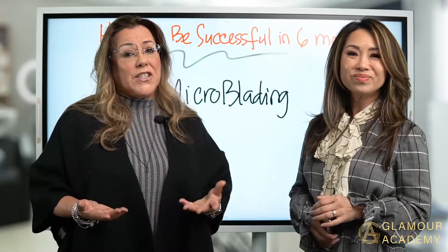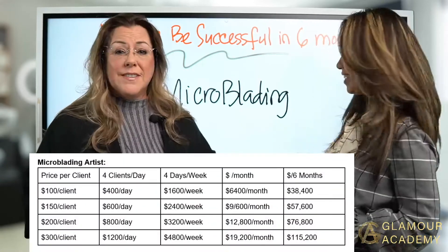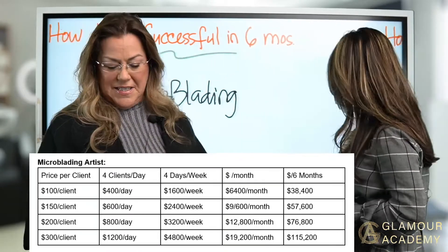Take a screenshot of the chart or calculate your own numbers. You can calculate your own pricing and numbers based on your situation. Okay, moving on to the next topic — what if you're just an esthetician?